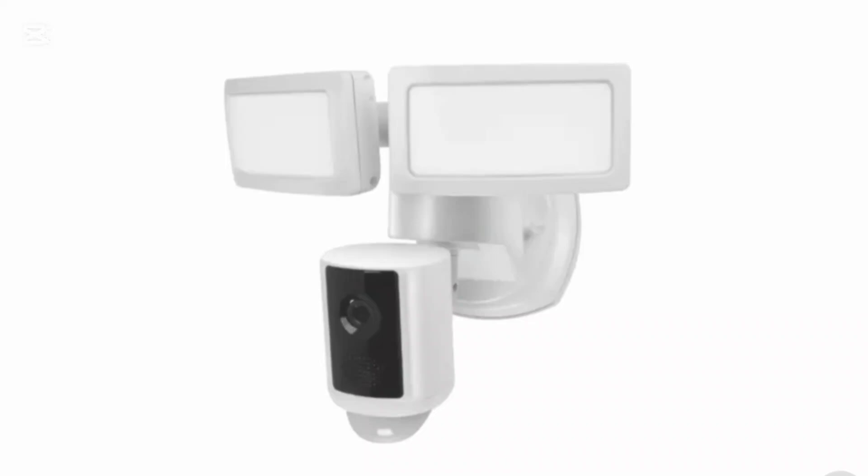If it is not, you can switch to a Wi-Fi that is faster. The next thing is that outdated firmware can also sometimes cause connection issues, so make sure your camera's firmware is up to date.